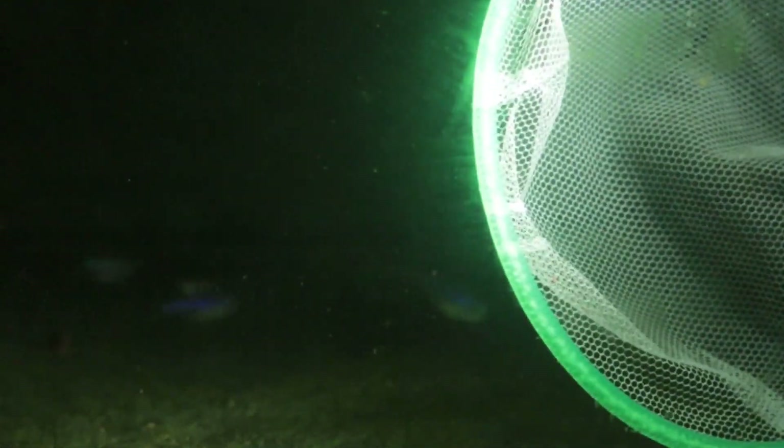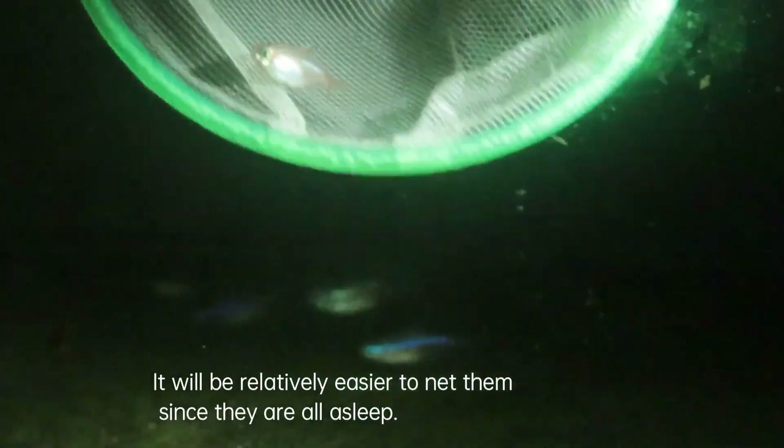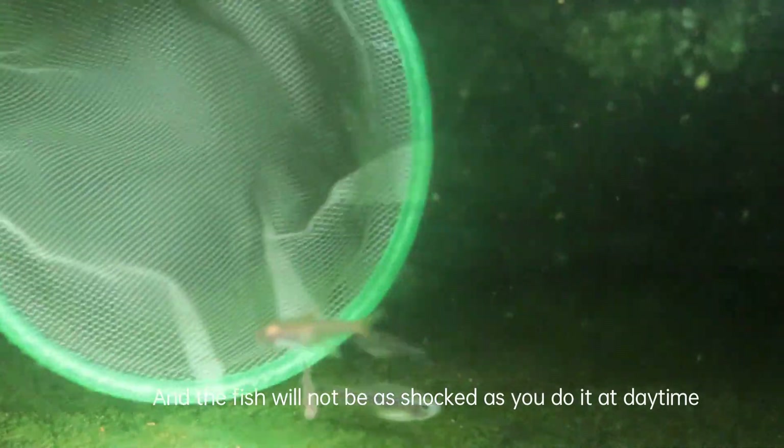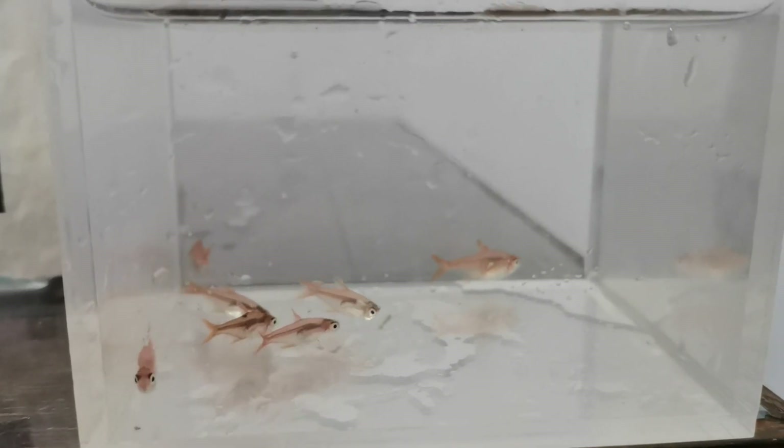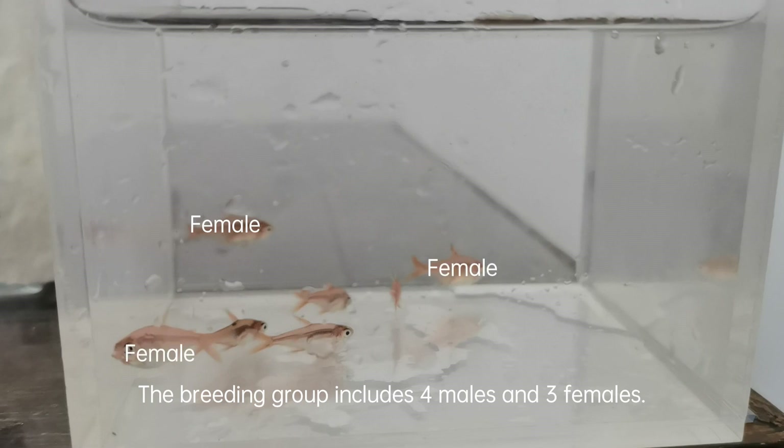I prefer catching the fish at night with the help of my cell phone light. It will be relatively easier to net them since they are all asleep, and the fish will not be as shocked as if you do it at daytime — they will also adjust themselves to the new environment sooner the next day. The breeding group includes four males and three females.